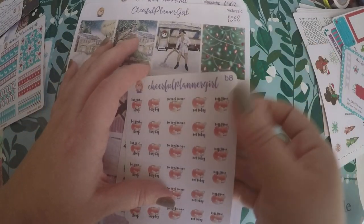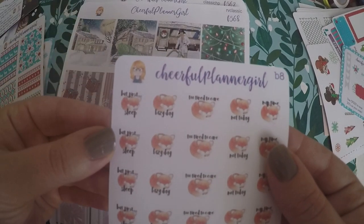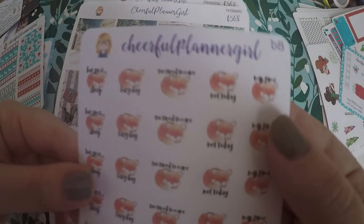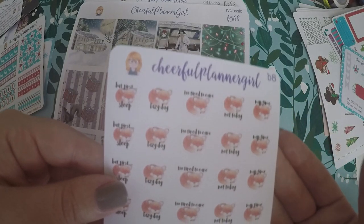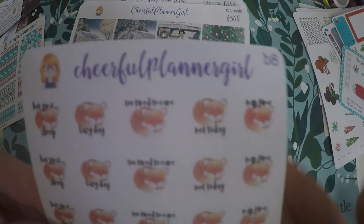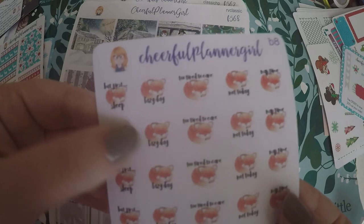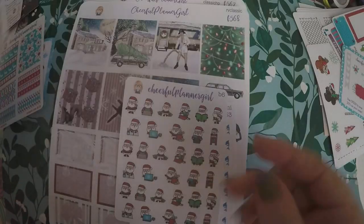Then I got these little tired fox ones — 'But First Sleep,' 'Lazy Day,' 'Too Tired to Care,' 'Nap Time,' 'Not Today.' I just thought they were super cute. I do my nap time tracking, so I can use those. And on lazy days where we do nothing, I can use them as well.